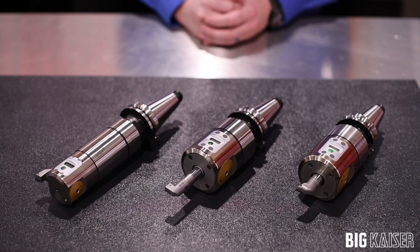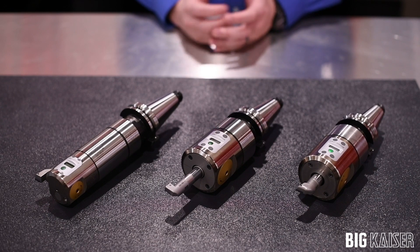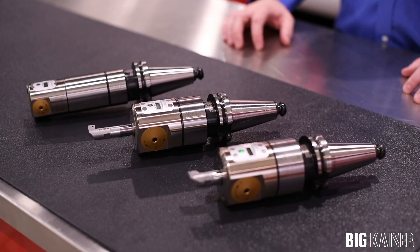As you can see here, we've also utilized this to perform backboring operations. Not only do they offer a wide array of sizes, but also grades of inserts so that you can achieve boring in multiple types of materials.